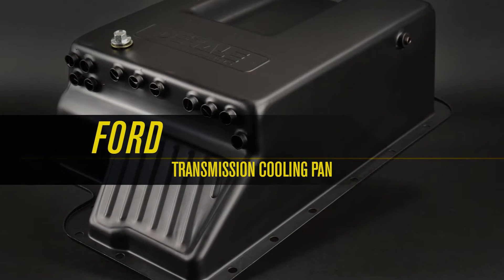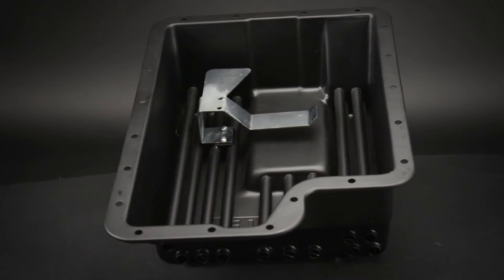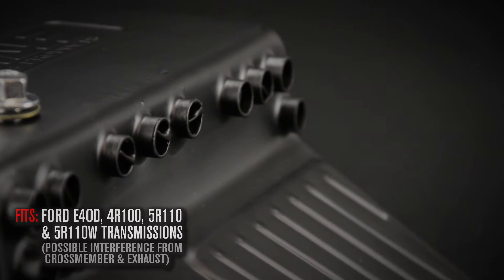Dorelli's Ford transmission cooling pan, part number 14208, designed to fit Ford E4OD, 4R100, 5R110, and 5R110W transmissions.